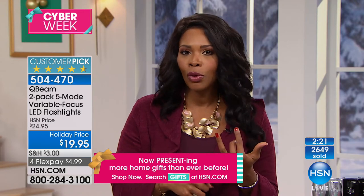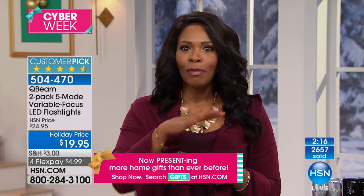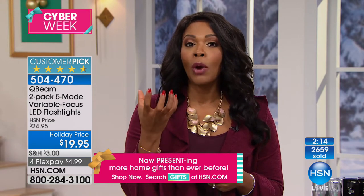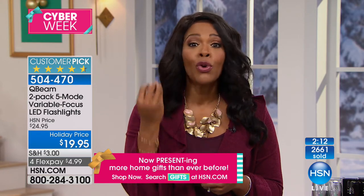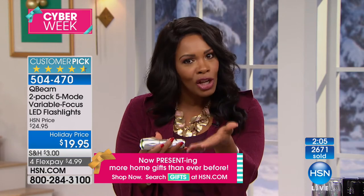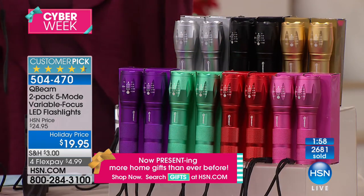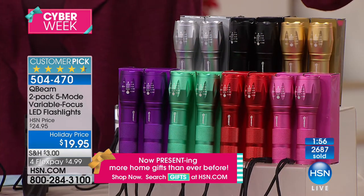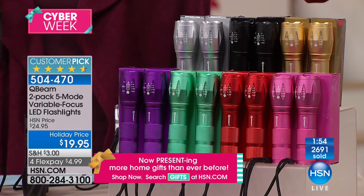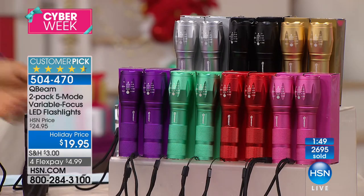If you're like me — the one in your friends and family's life who buys the practical gift, the one you know they're going to use — the first time they have to turn this on, they're going to thank you for it. All you're doing is choosing colors. Remember pink will be the first to go, but we've got them in red, teal, purple, silver, black, and gold. Most popular and most limited: the pink.